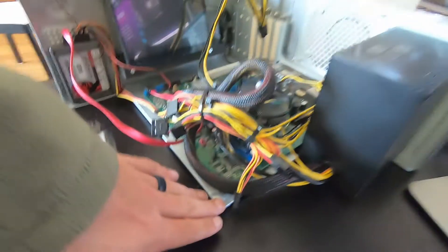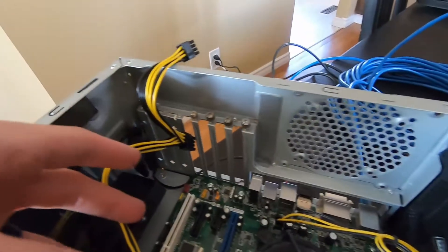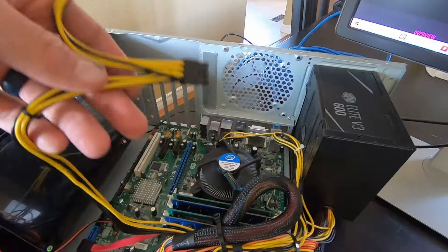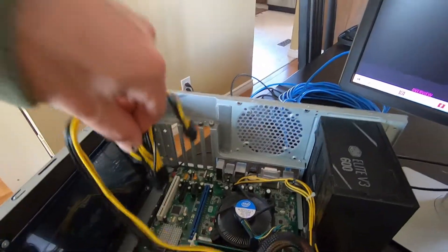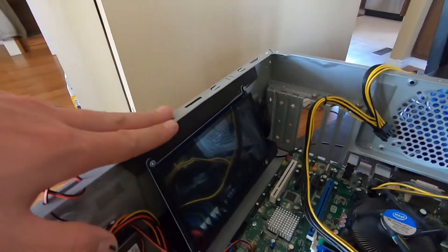We removed a few of these panels so that different size graphics cards could fit in here, and then we just have the dual PCIe connections here off the power supply for whatever video card we're going to be testing.